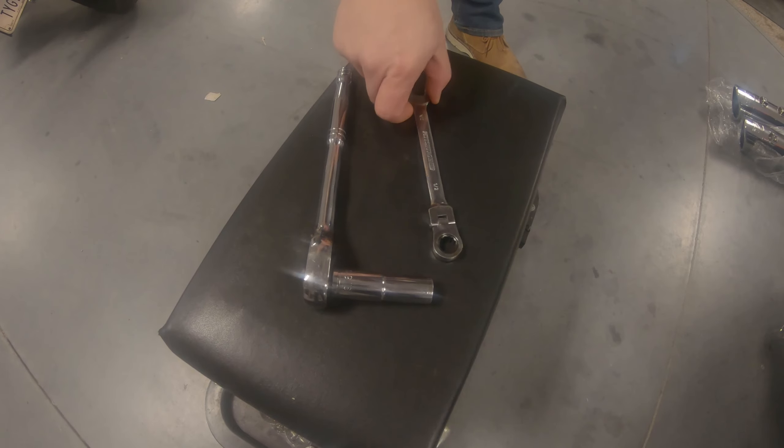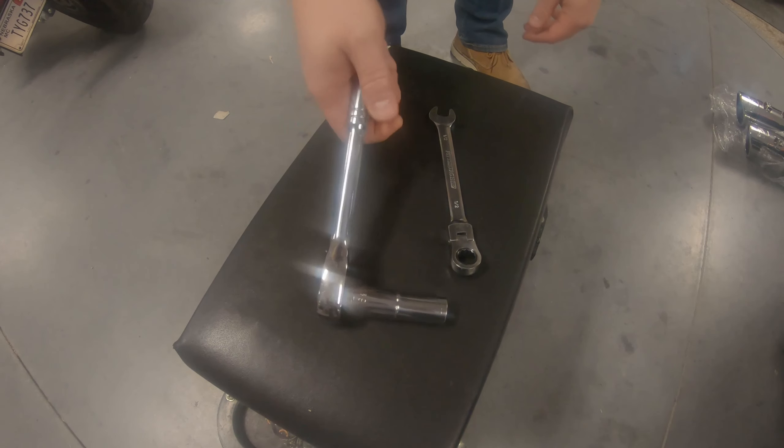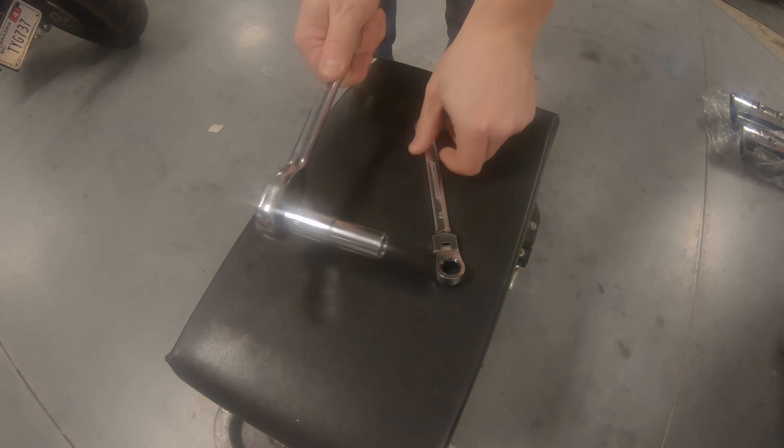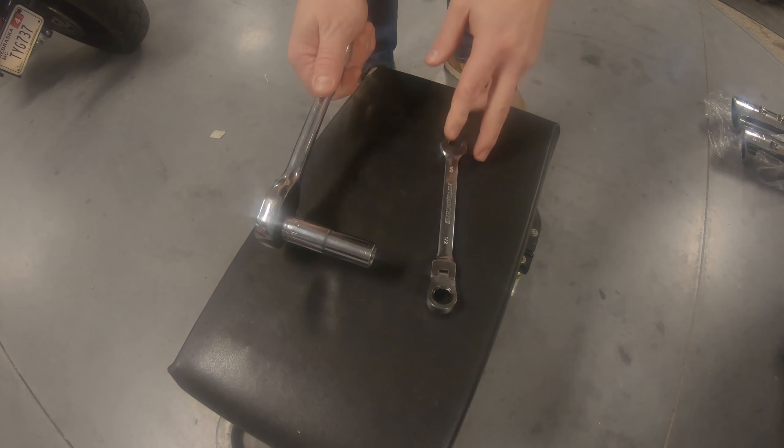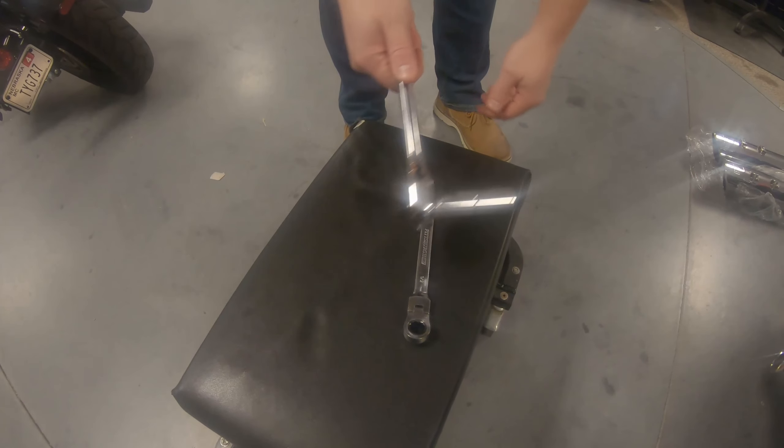A couple of tools we're going to need here: we've got a half-inch adjustable wrench and a 9/16 ratchet. The ratchet is for the bolts underneath the bag or underneath the mounting brackets, and the wrench will be for your exhaust clamp. So let's get started.